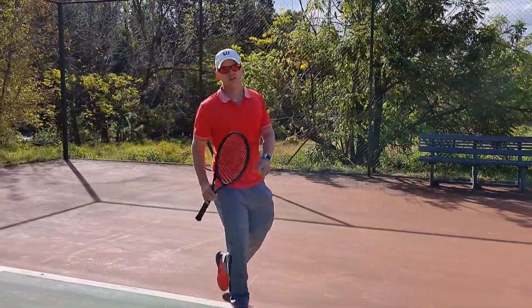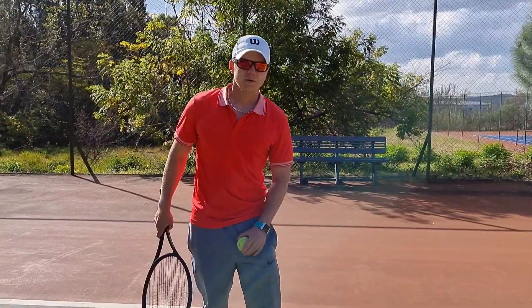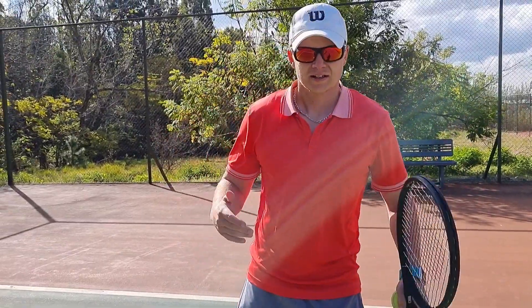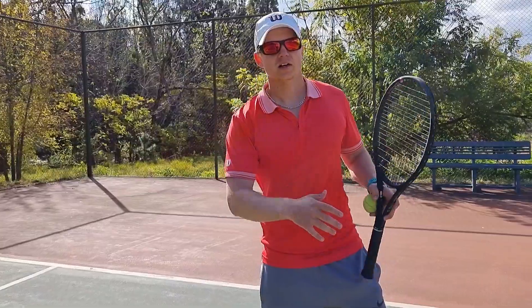I'm going to give you four demos quickly. The first four will be at normal pace and the last four will be slow motion. Take a look at my feet, how I stay on my outside leg, and how I recover.